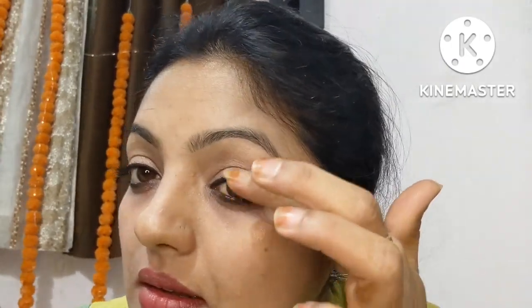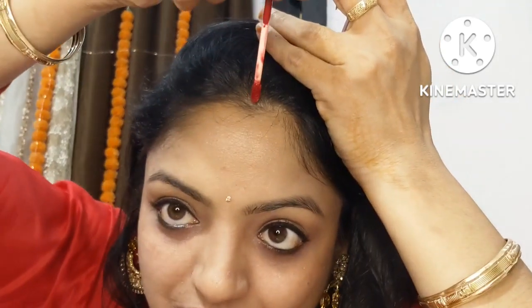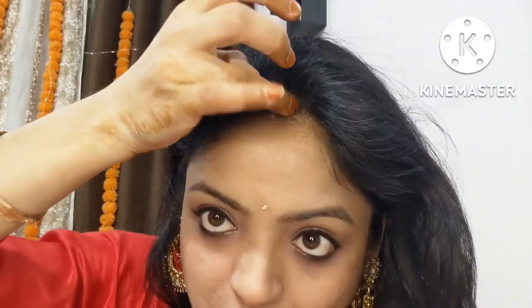The eye look and makeup are complete — festival ready! When wearing Indian attire, hair accessories complement the look more. I've taken a golden stone hair accessory, and the hair looks pretty. The full look is complete. This is a red dress look, so you can also try it next year for Karwa Chauth makeup.